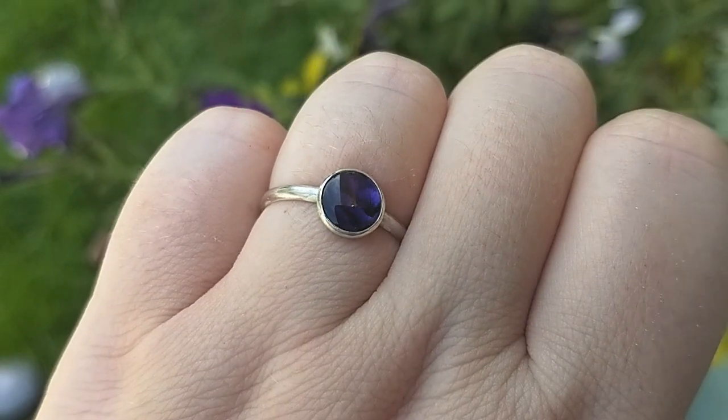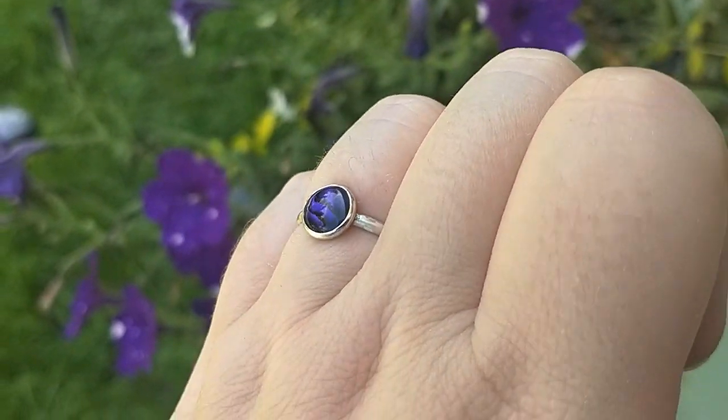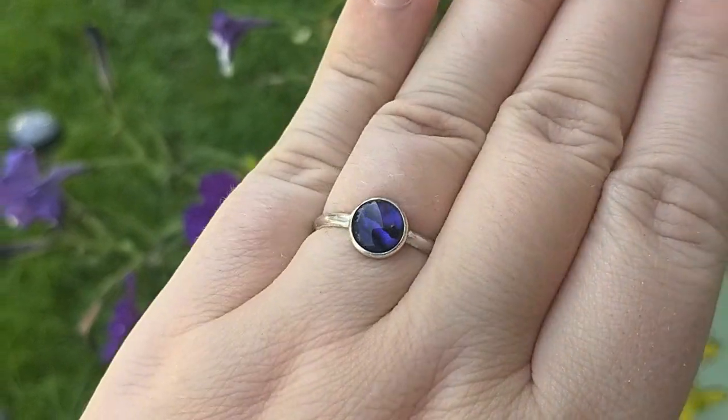Hello everyone, this is Julia Bell from independencejewelry.com here to show you how to silver solder a bezel ring.